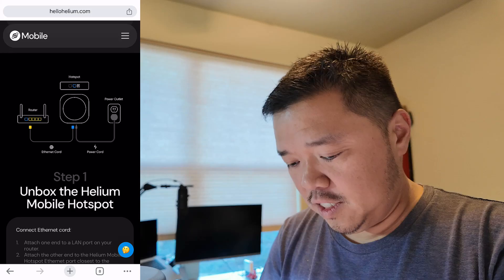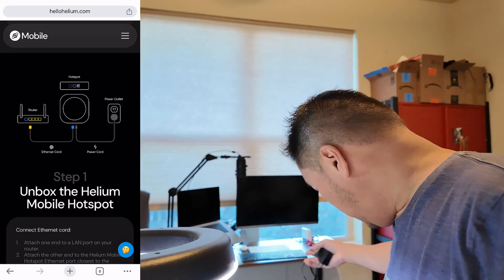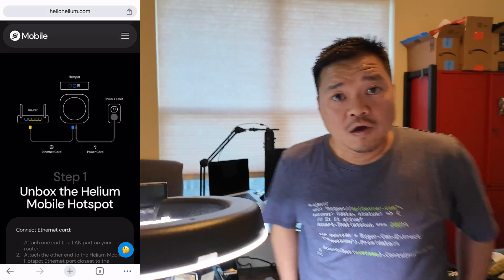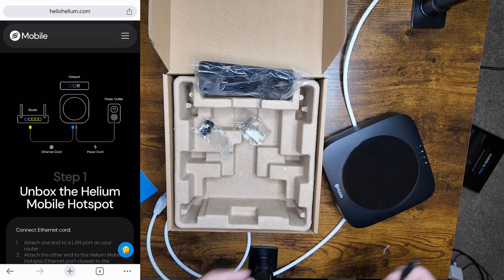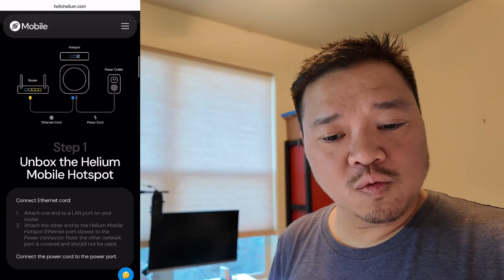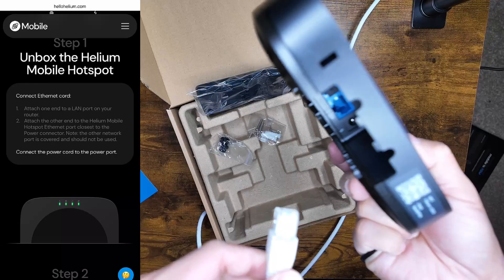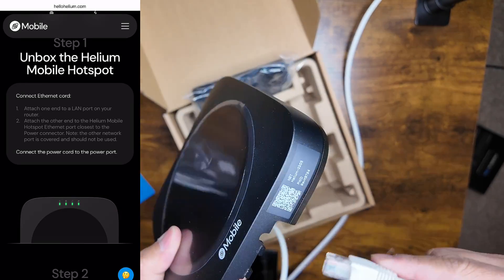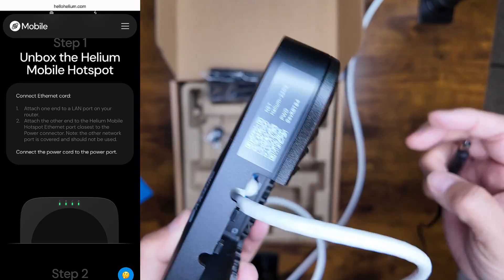We definitely need to plug it in. Let me run the plug and see if I can get to something to plug it in. Found a place to plug it in. What do the directions say? It says attach one end to the LAN port into your router. I do have a cable ready to go — hopefully that should work for this.